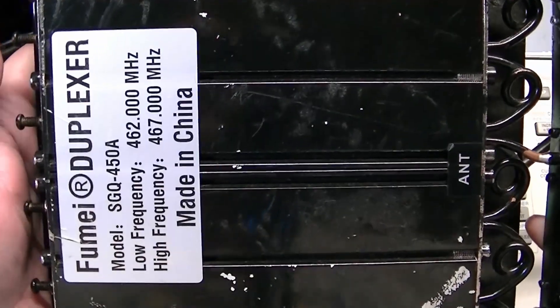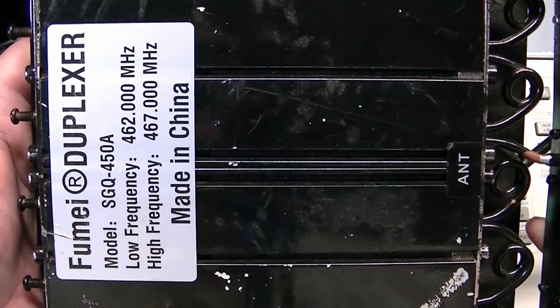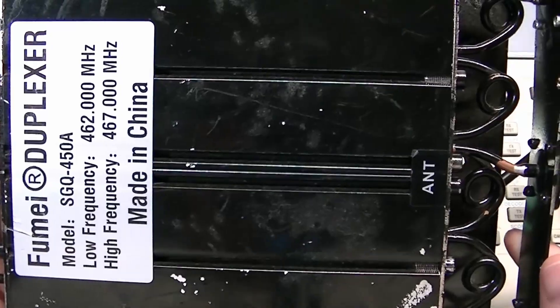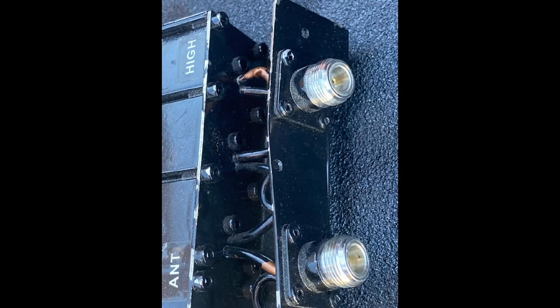Today in the lab we are taking a look at the Fumai Duplexer model SGQ450A. This one was damaged. I don't know if it was damaged before the guy shipped it or during shipping, but I am repairing this for a friend.